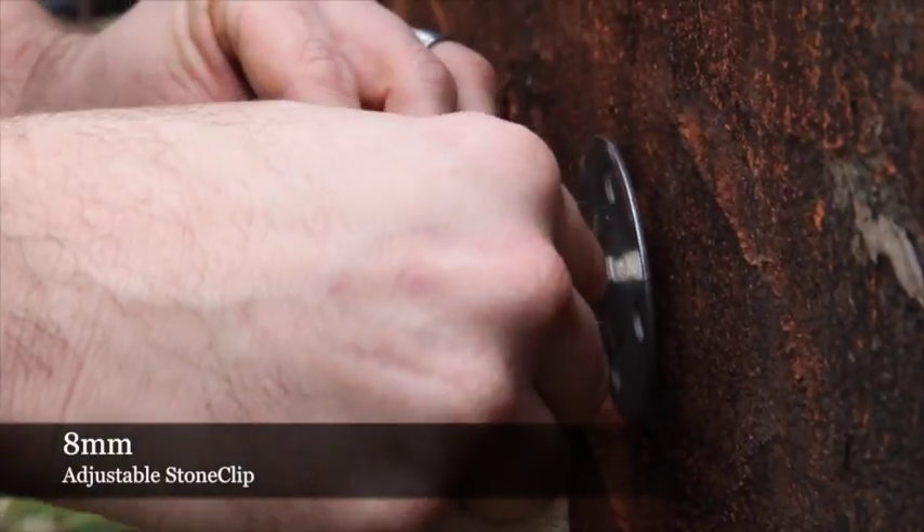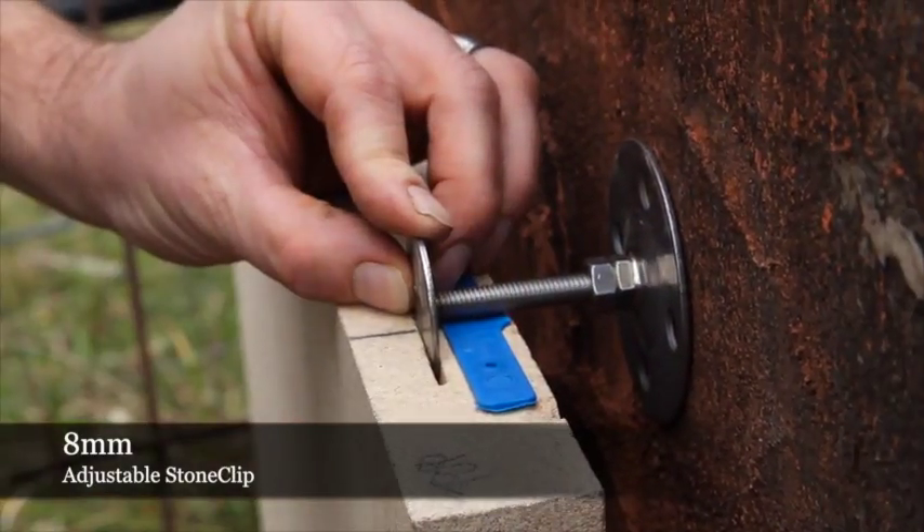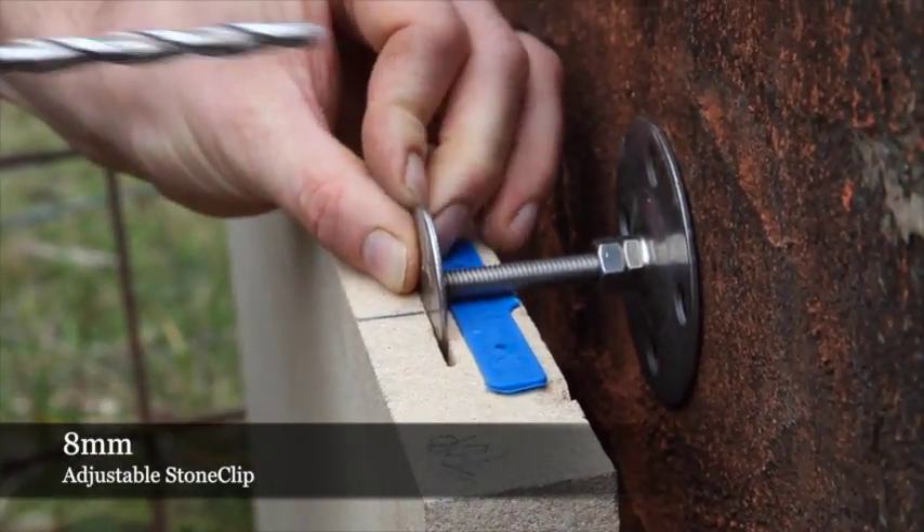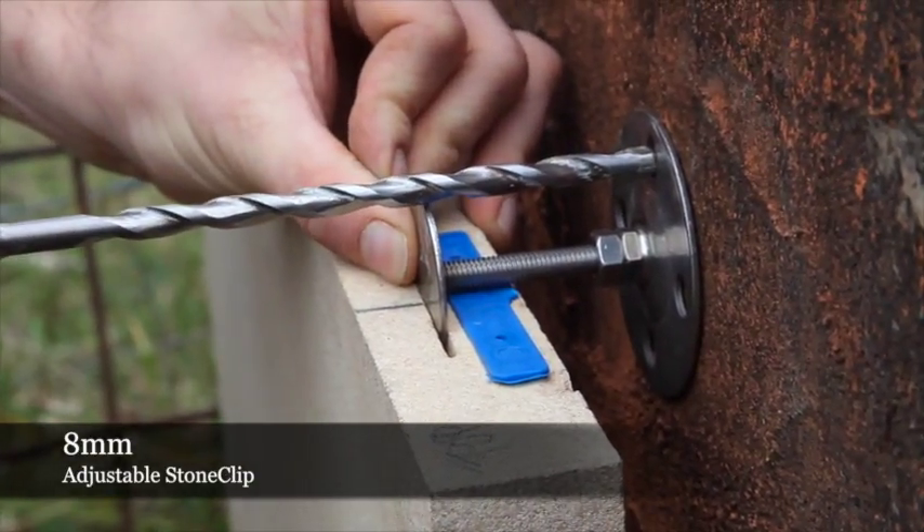We insert a 1.5mm spacer and then drill straight through into our substrate, which is where we'll be putting our dry pin.